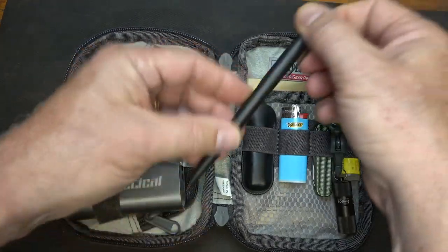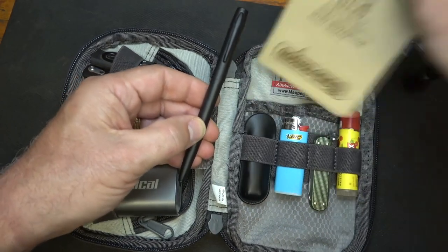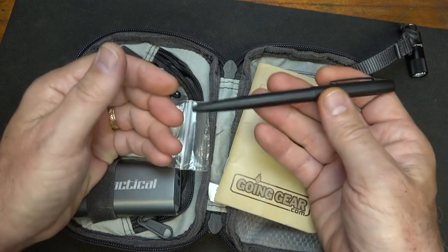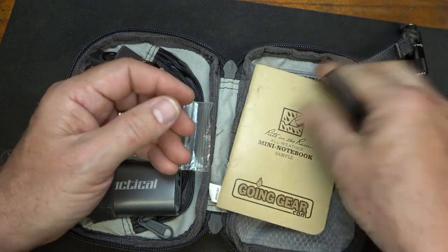Here in the back, I have a space pen. And I also have a write-in-the-rain pad — always good to have something to write on. And the space pen, it's all aluminum, so I could actually use this as a self-defense option.